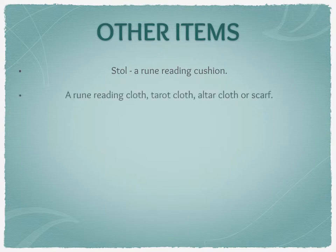A rune reading cloth, tarot cloth, altar cloth, or a scarf is another option. I do find this useful because it marks my working area and helps clarify the boundary between my rune area and everything else. Also, if you believe in energy and your runes have certain energies, you'll want to cut that off from whatever surface you're using. And if the surface is a bit grubby, an old cloth keeps your runes clean.